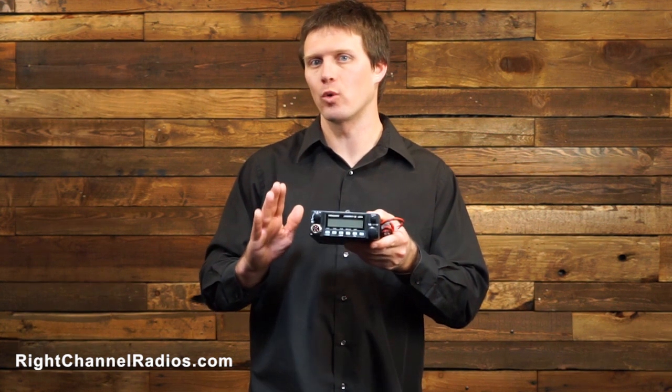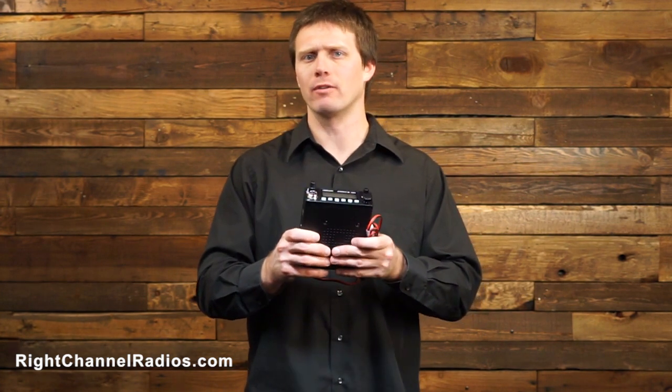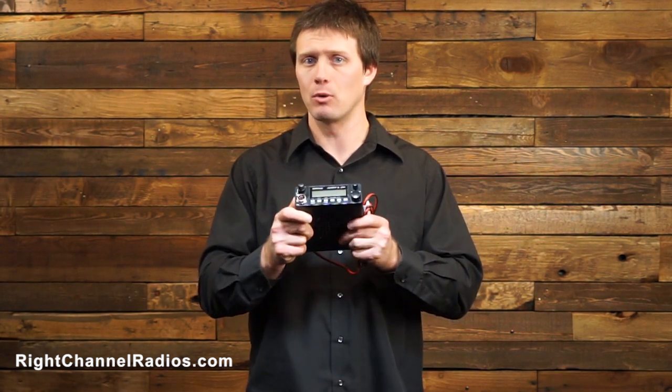Also, since it is a 24 volt radio, it's built to work in those very heavy duty and harsh environments — lots of dust, vibration, things like that. So if you have a Jeep or other off-road vehicle and you need a compact CB, this is going to be one you should consider.